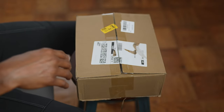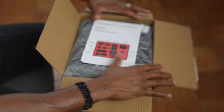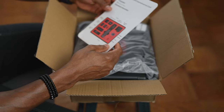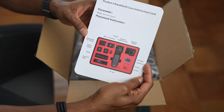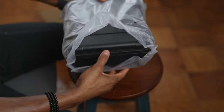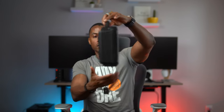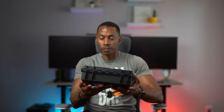You purchased your Osmo Pocket 3 and you're wondering whether the tiny case that came in the creator combo package is enough to protect the camera and accessories inside. I think I have a case for you that might answer those questions. I got this package recently and I want to share it with you. As you open the case you're greeted with the instruction card showing where each product goes. This is a Star RC case made specifically for the Osmo Pocket 3.